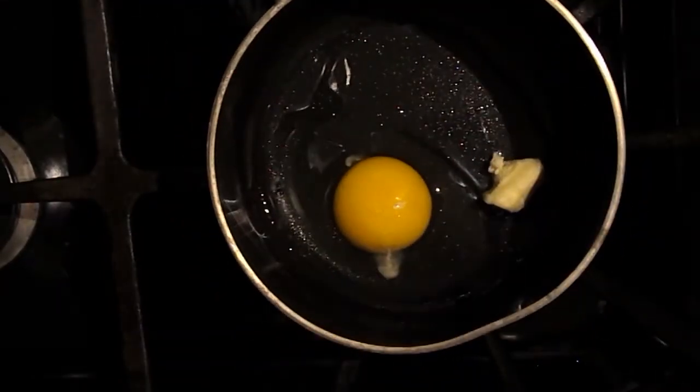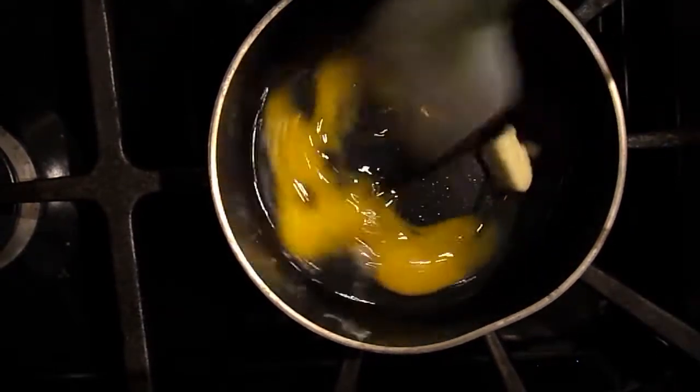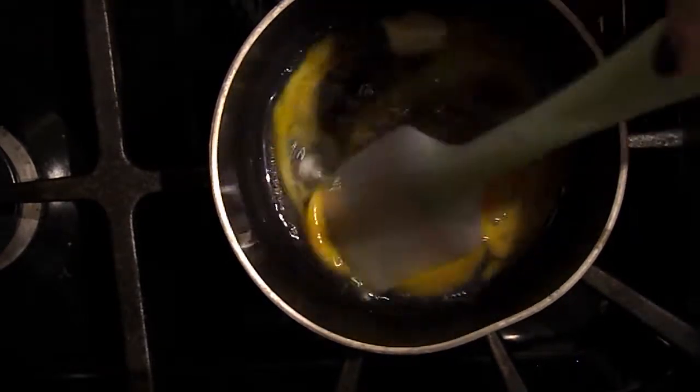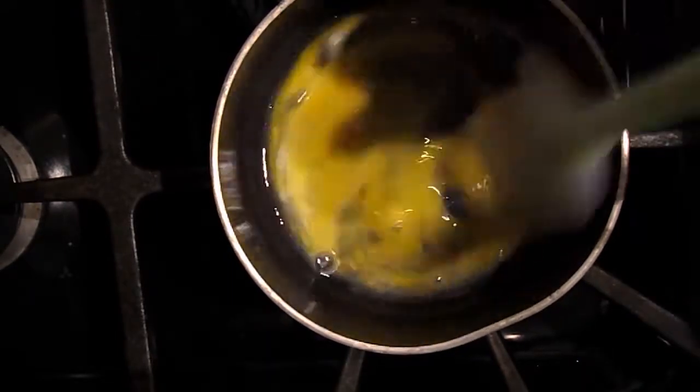Now we're going to stick this on medium heat — not high, not low, medium. You're going to start breaking it up; you don't need to scramble the egg beforehand, just stick it in the pan and you're good to go. I am just breaking it up. Remember, this is on medium heat.